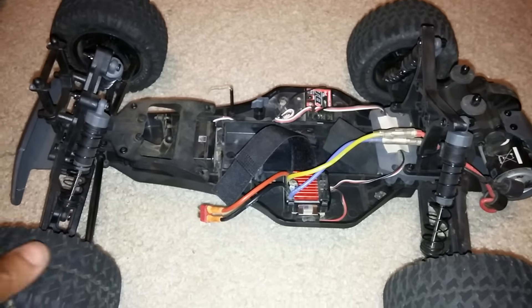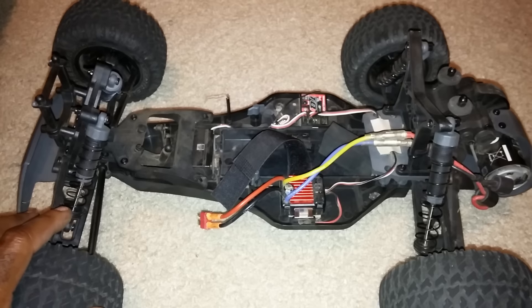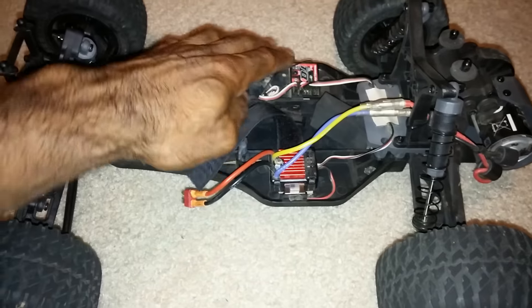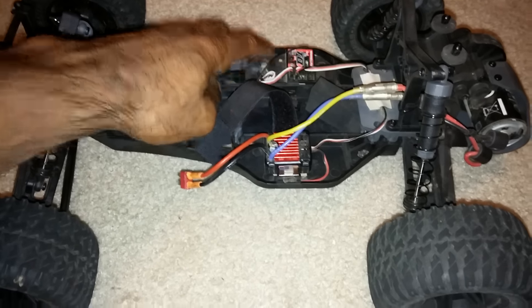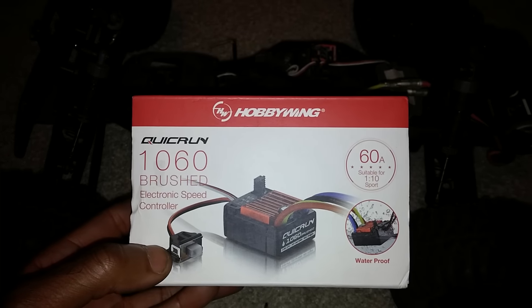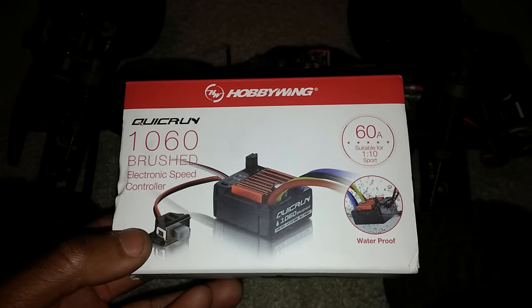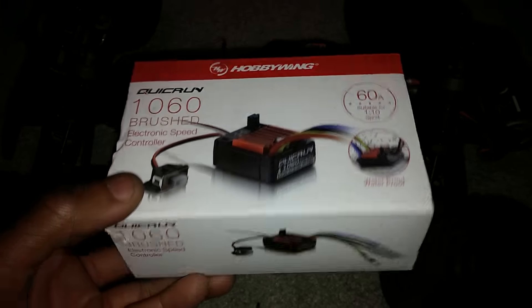I've driven the heck out of this car and haven't had any problems or issues with it. I've bashed it really hard, actually. I did upgrade the radio system — I had a Traxxas receiver so I went ahead and put that in there — and I also upgraded the ESC. I put in this one from Hobbywing, which is able to handle up to a 3S LiPo down to an 18-turn brushed motor.